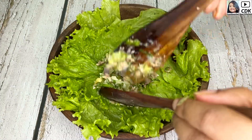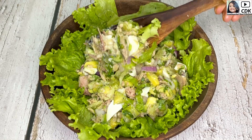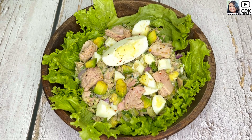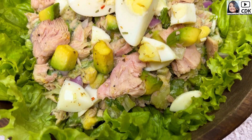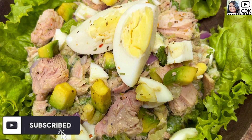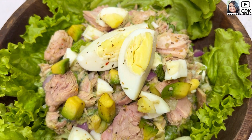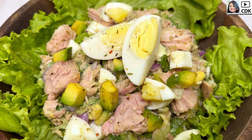Here goes our healthy, delicious tuna avocado egg salad! Friends, do try this low-carb keto-friendly salad meal if you are on a weight loss diet. Also share your feedback, and if you haven't subscribed to my channel yet, please do so for more interesting and healthy recipes in the future. See you soon in my next video — until then, bye bye, take care and stay safe!